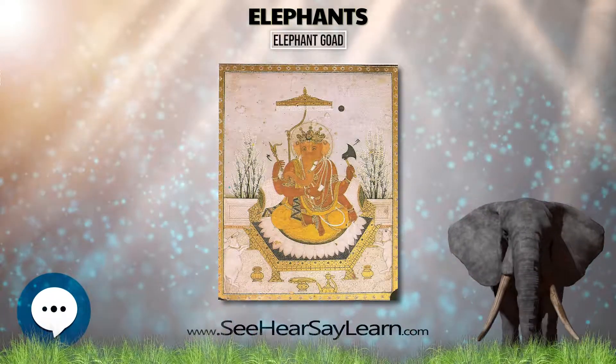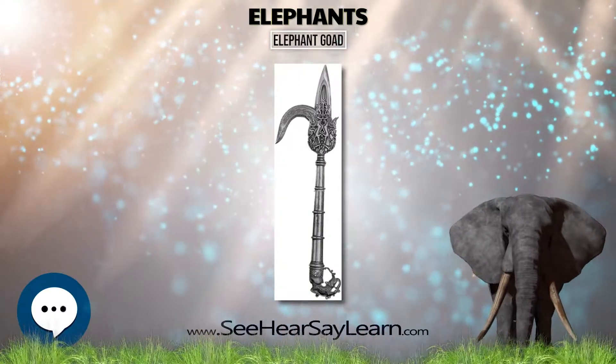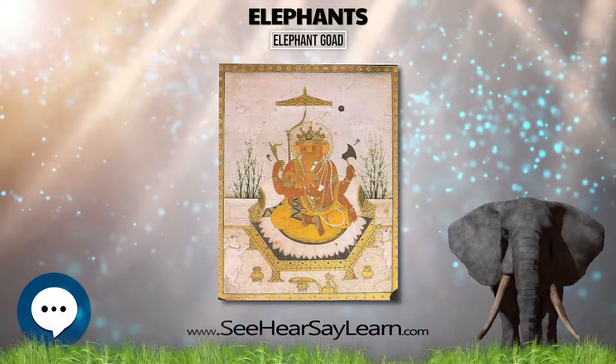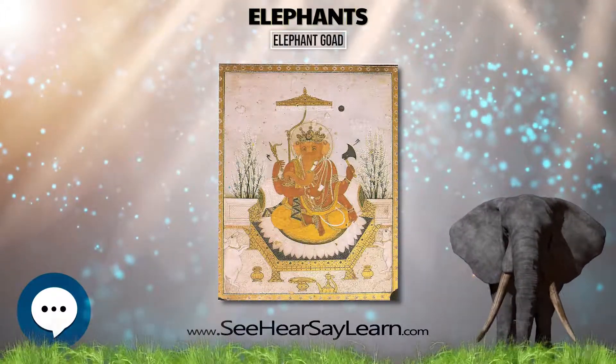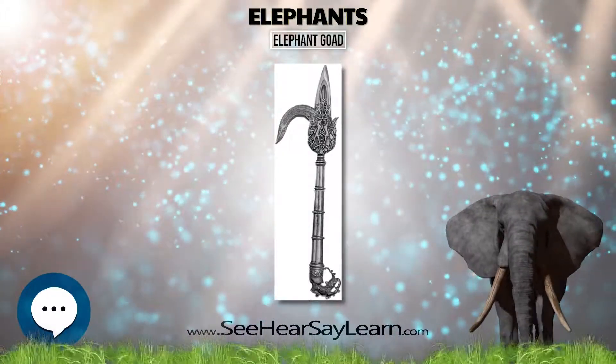Nasov and Dennis state: An Ankusha, a sharpened goad with a pointed hook, was the main tool for managing an elephant. The Ankusha first appeared in India in the 6th to 5th century BC and has been used ever since, not only there, but wherever elephants served man.